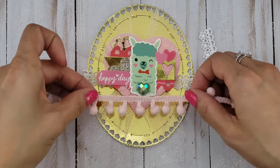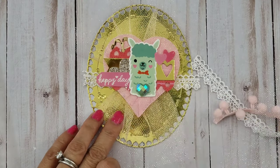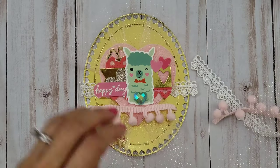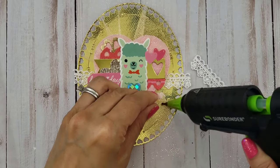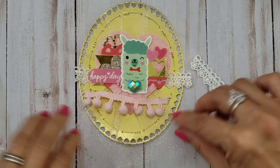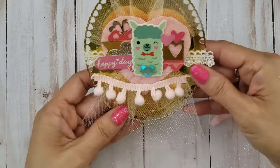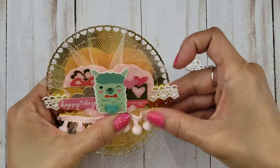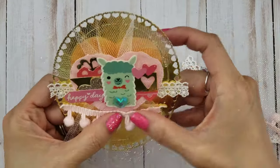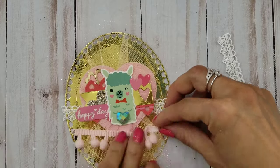This is a pom-pom trim — I believe it's a Melissa Francis pom-pom trim that I had gotten from the expo years ago, and I'm so glad I got a whole spool of it. I've been using it for years, though I don't always use it because sometimes I forget. Here I'm just fussing with this pom-pom trim; I felt like I needed to stretch it out on the right side.